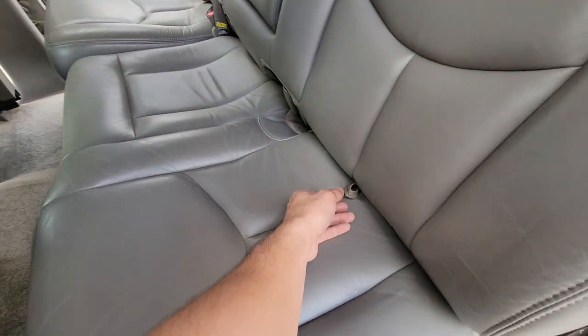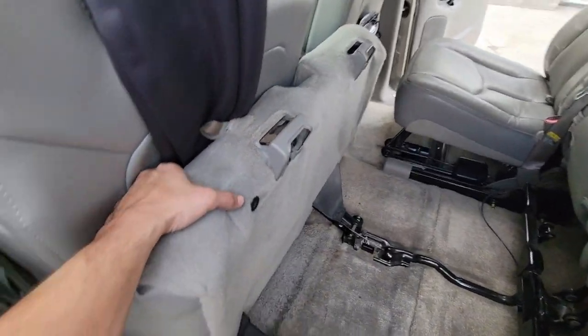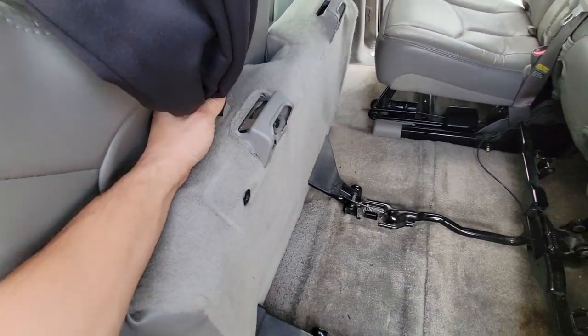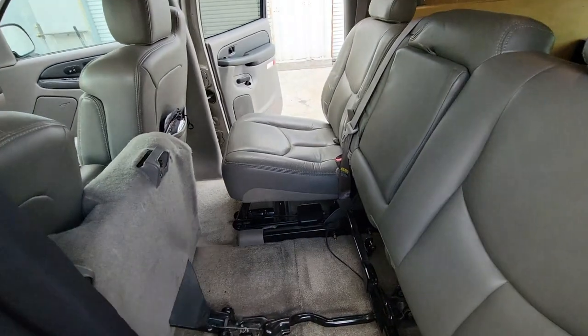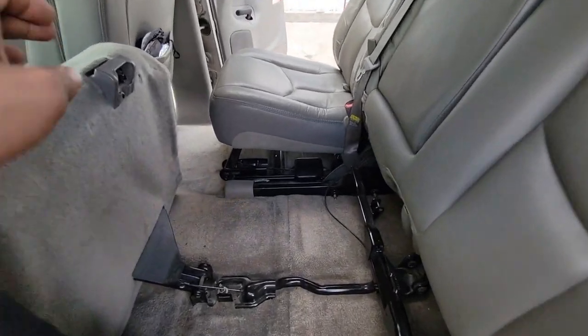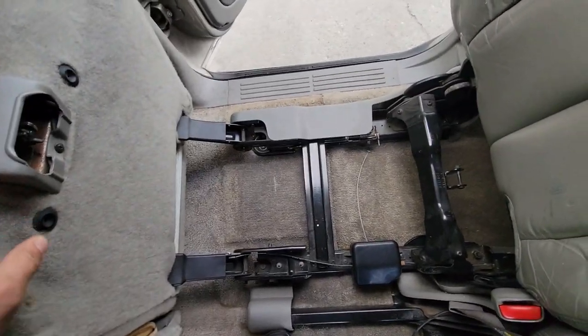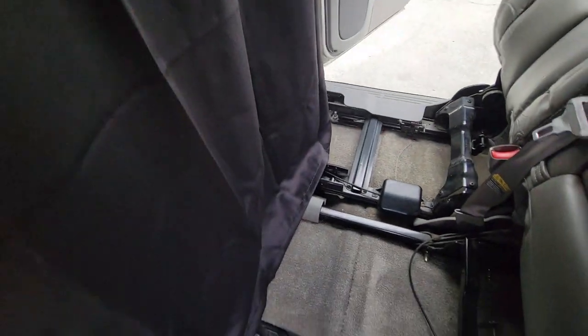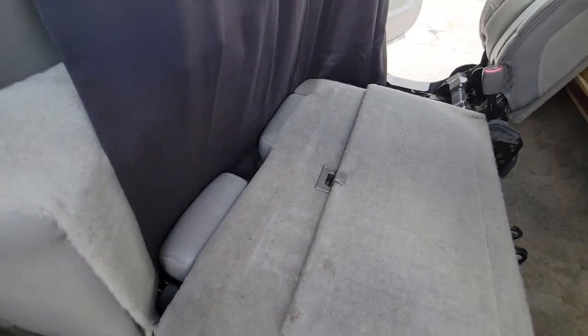To set up, the first thing I do is lift up the front bottom part of the bench seat. Then I move the curtain on top of it. I go to the other side and do the same thing — lift it up — and then close the curtain all the way.